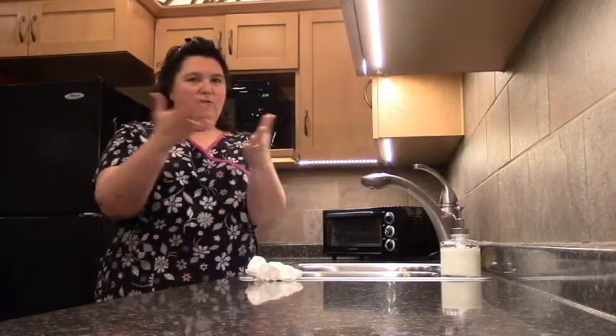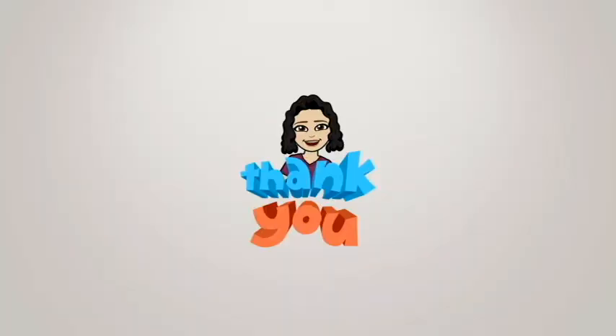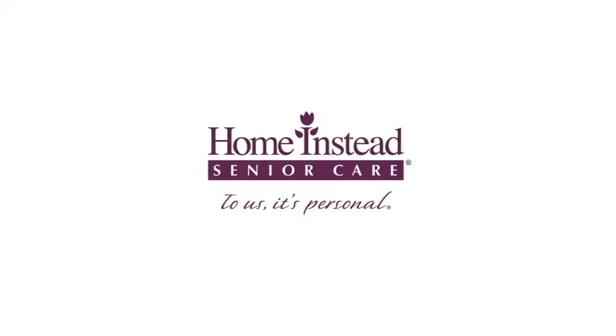Remember, you have your nice clean hands — let's keep them as clean as long as possible. I'll see you next time. Thank you.